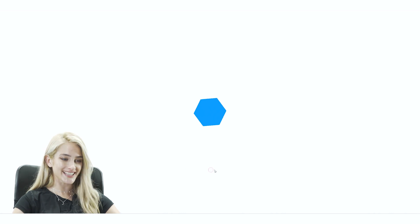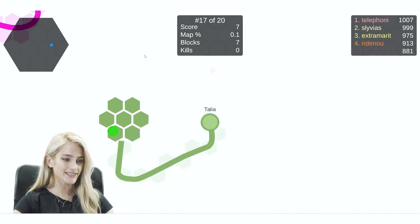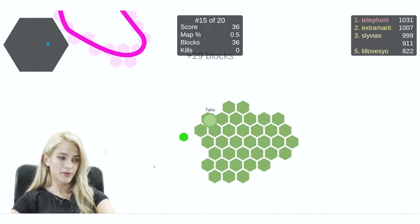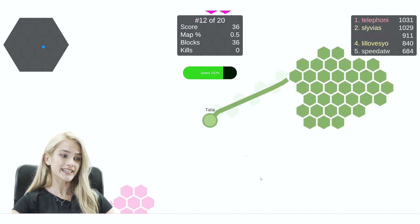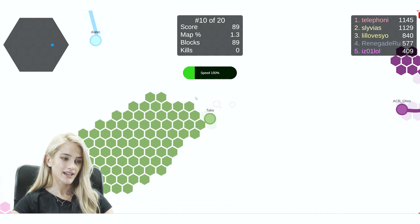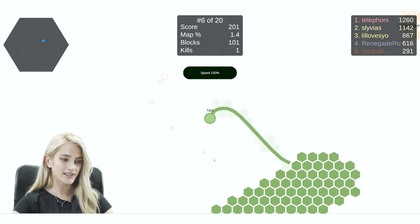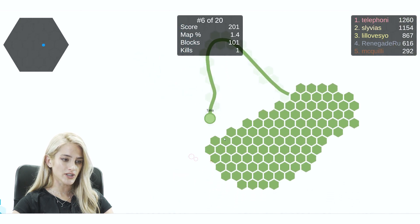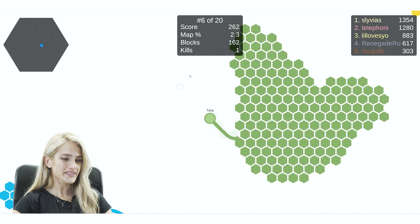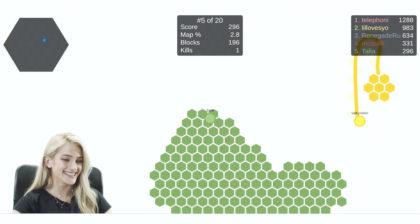It's online. Basically the aim of the game is to try and — you are this little blob here, that's me — and I'm just going to try and eat as many of the hexagons around me. These little green things make you speed up, and then it's just trying to get as much space on the board as possible. You could spend a lot of time on this, I promise I don't.